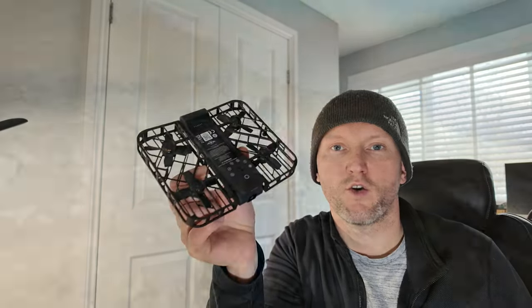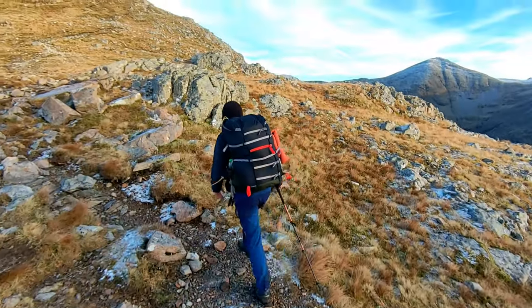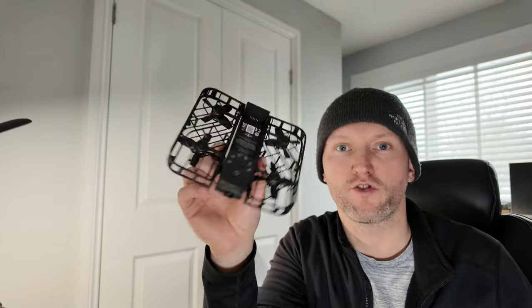And here it is folks — this is the Hoverair X1. It is a little pocket flying camera that will follow you around and has several different modes, which I'll go through shortly.